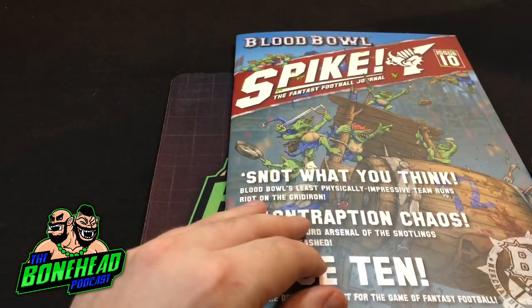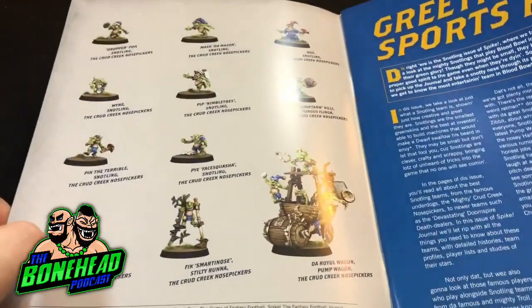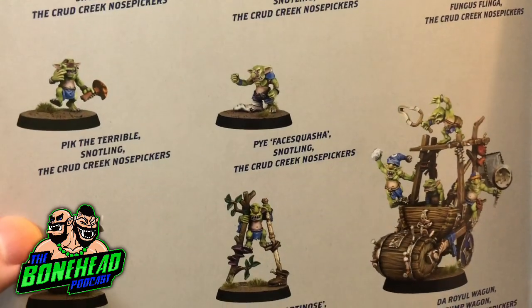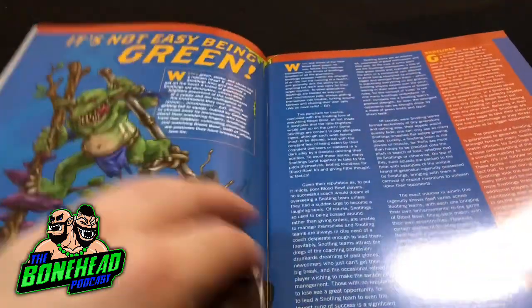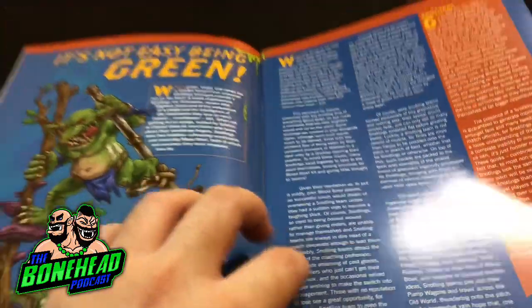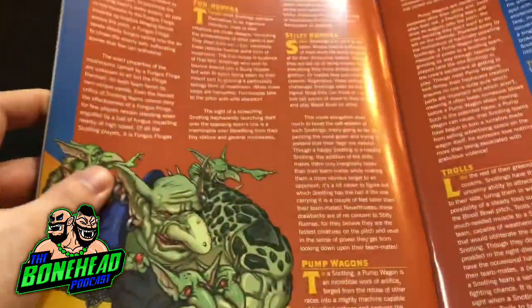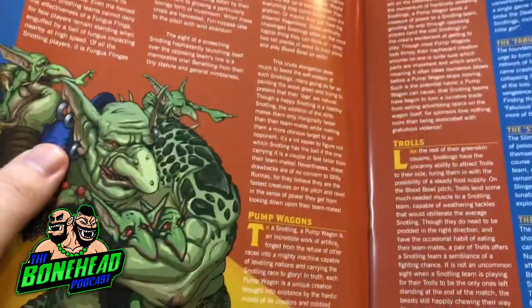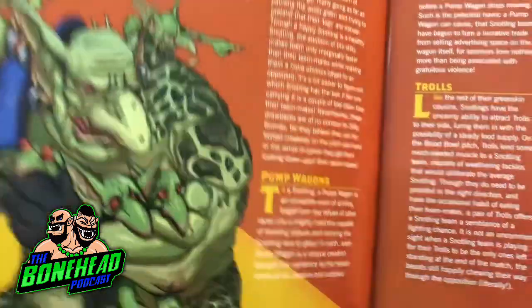We're going to try and do this without the shine, but it's quite difficult with Games Workshop stuff. Inside the front cover, you get some lovely painted art of the Snotlings. I love these models - they've got so much character. You get the usual intro and then a description of Snotlings themselves and Snotling teams. You've got a breakdown here of the positionals: Funhoppers, Stilty Runners, Fungus Flingers, Trolls, and Pump Wagons. I like the write-ups - there's a lot of good work here.